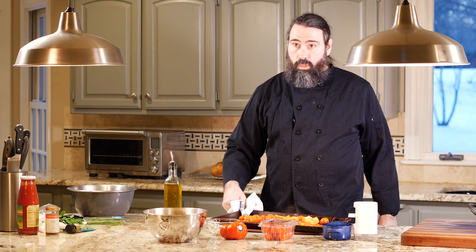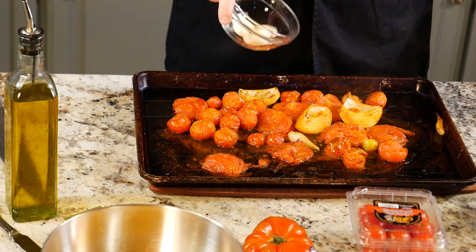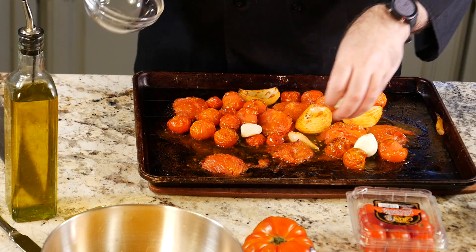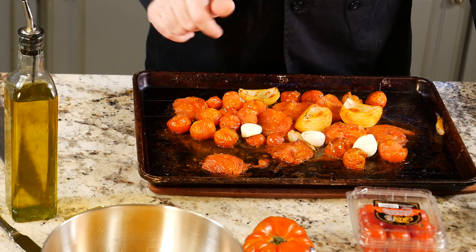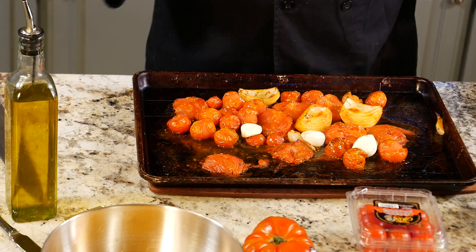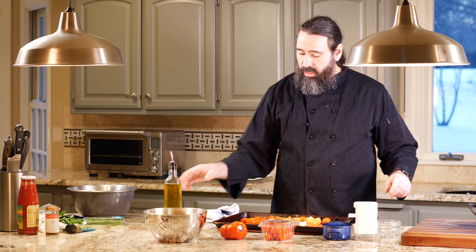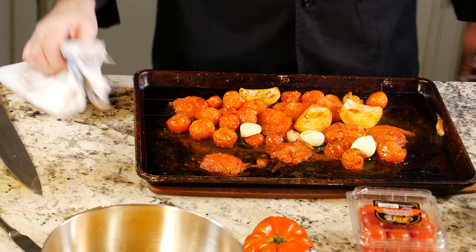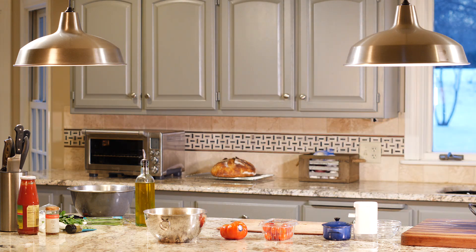You can see it's not completely charred yet — you're going to get a little char, and this is the perfect time to add the garlic. I didn't crush it; I just softly mashed it so I could pull the paper off, keeping it as intact as possible. I'll put a little oil over the top to make sure it's coated, give it a little shake, and put it back in for about another ten minutes.